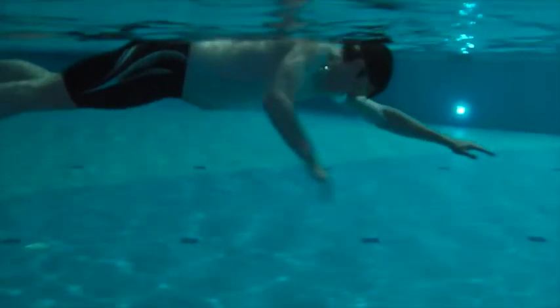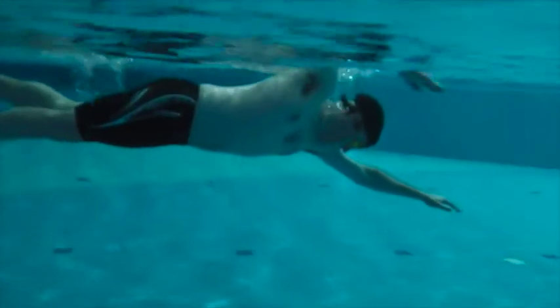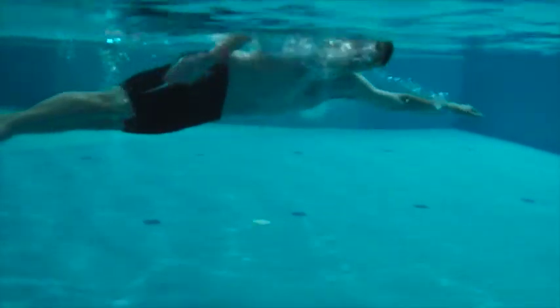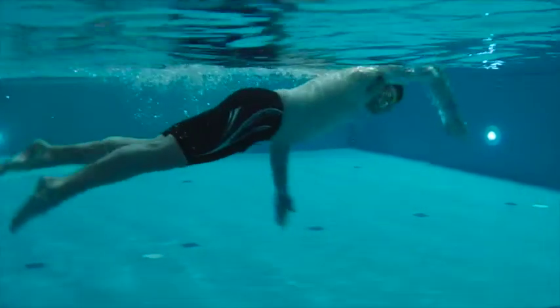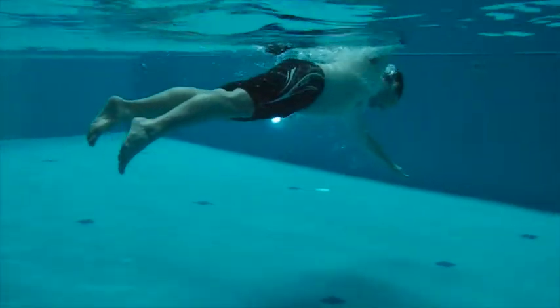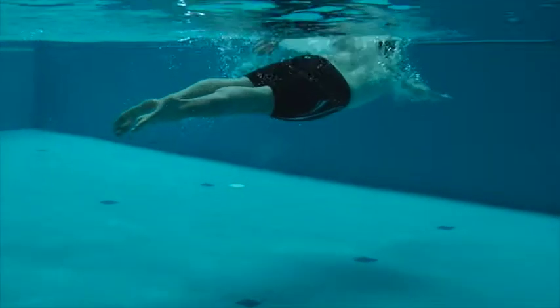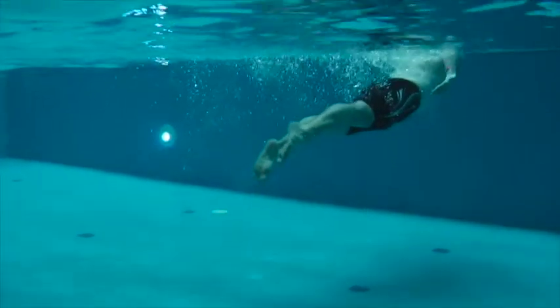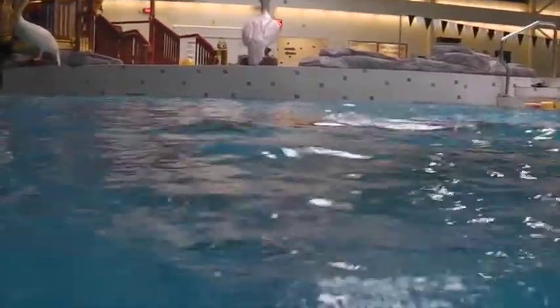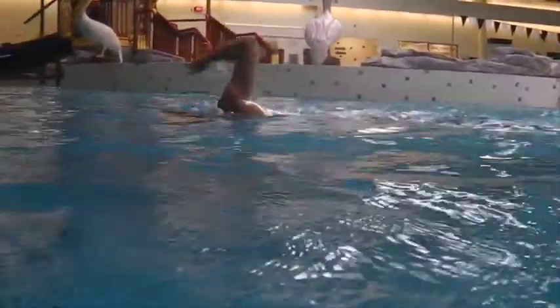Here we have Simon's swim. We're working on getting more horizontal here. We need the glutes engaged and that chin just lining everything up. This is much better than where we were. You can see that the legs are still on the low side and above the water.